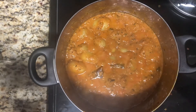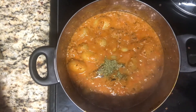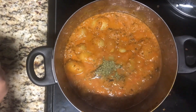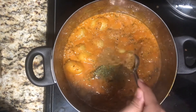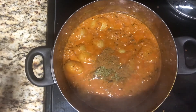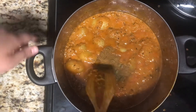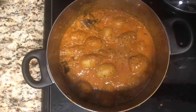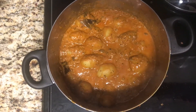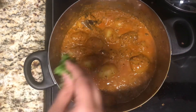Add in the dried fenugreek leaves or kasuri methi, and the garam masala. Give this a good mix. Then turn off the heat and if you would like, add in some chopped cilantro.